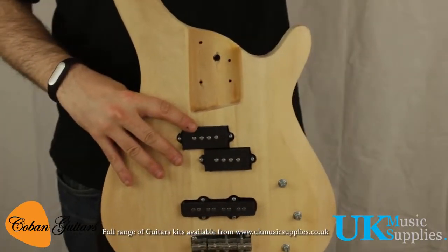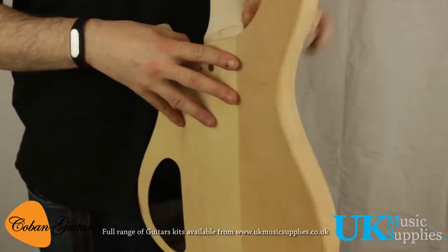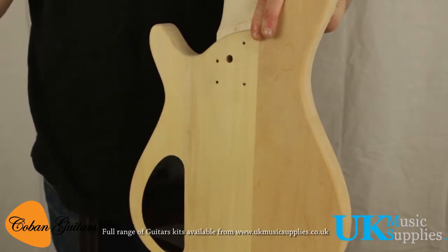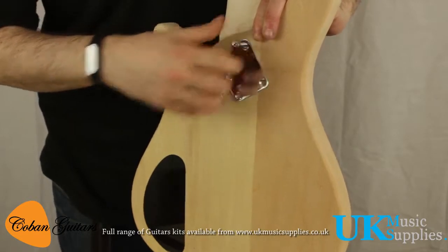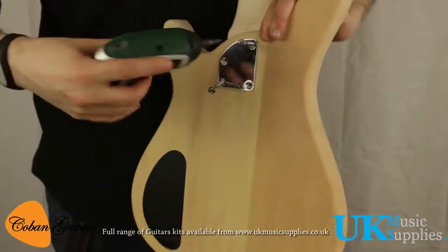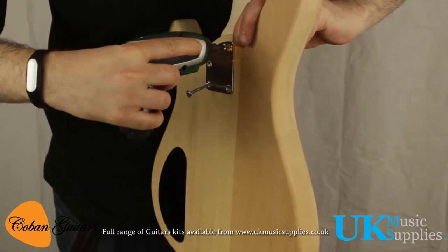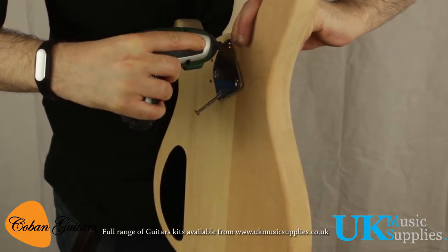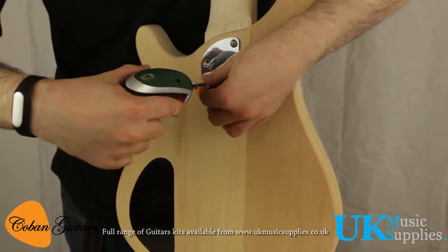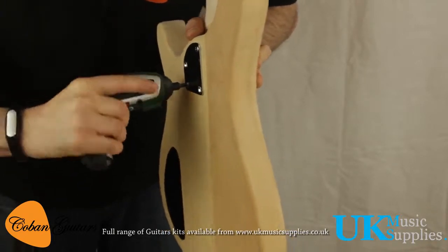Everything else is on the body — we just need to get the neck on. It will just fit in there; don't slide it in, place it down gently into the slot. Put the plate on, making sure it's the right way around. Pop a screw in one corner to hang it, then another one, and use the drill to drive the neck on through the holes. Doing top and bottom first anchors it properly so it doesn't matter if one pops off temporarily. Then do the remaining screws.